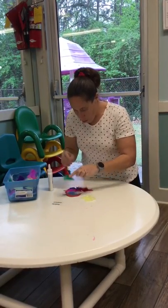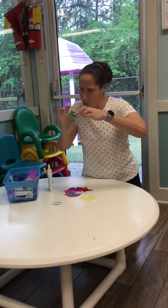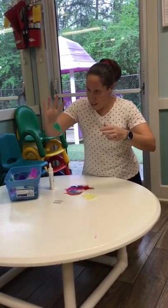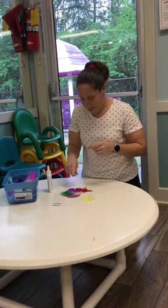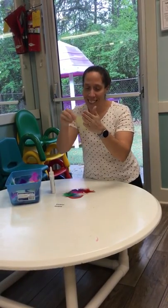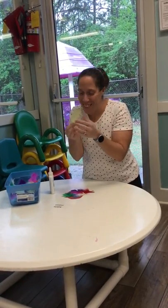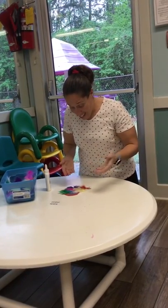I'll take the green one — oh, he's stuck to my finger! I told you glue can be sticky. It's on my finger, but I need to get him on my bird. And then I have a yellow feather — it's so soft, tickle tickle tickle!